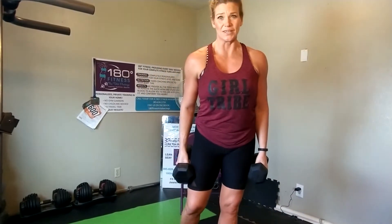The way this is going to work is we're going to do seven, seven, and seven. So you're going to do seven bottom reps — one through seven. And then you're immediately going to go to seven top reps, holding that parallel position. And then you're going to do seven full range reps to finish at 21. So seven bottom range, seven top range, seven full range — that is one set.